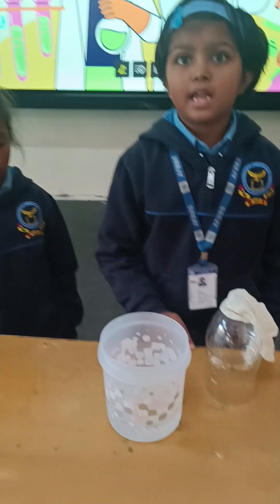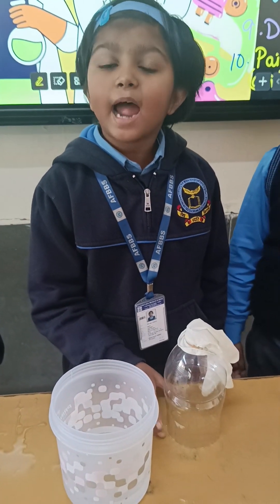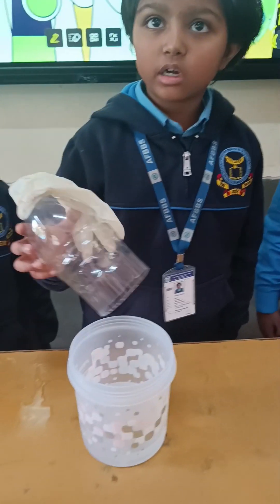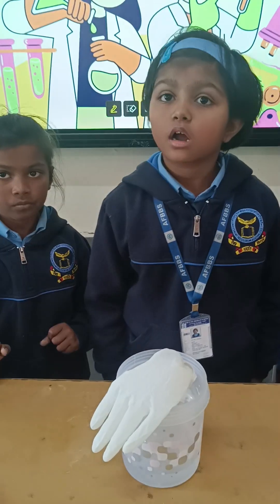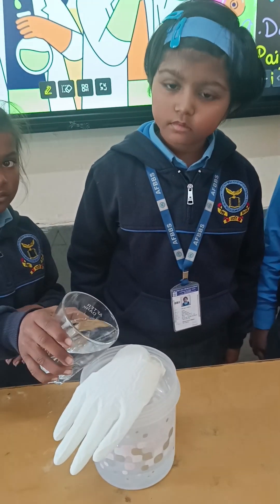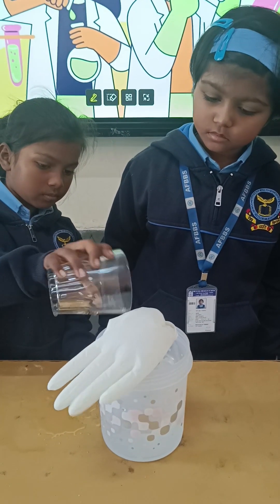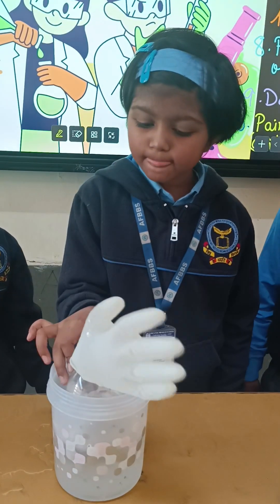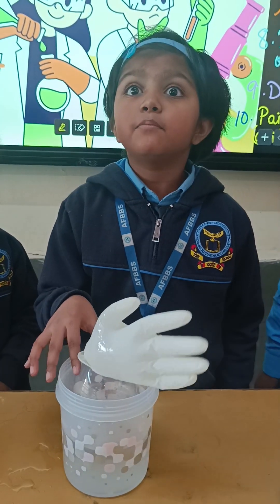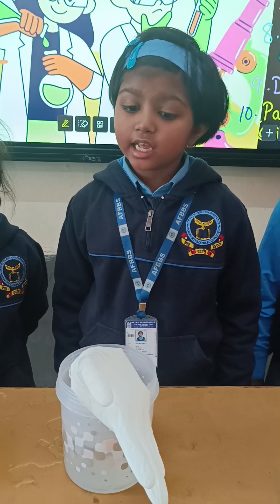Experiment number 6: air occupies space. For this experiment we are going to use an empty bottle, a jar, a glove, and water. The bottle is cut from the bottom and the glove is tied to the mouth of the bottle. Then we place the bottle into the jar. Now we pour some water into the jar. This experiment shows that air occupies space, and the air is shifted from the bottle into the glove.